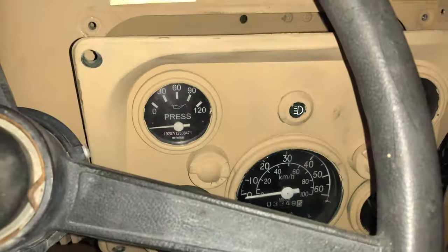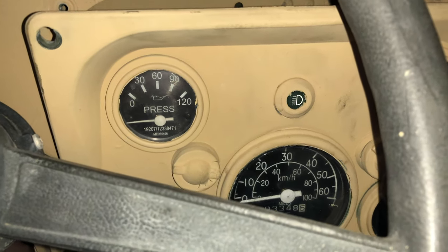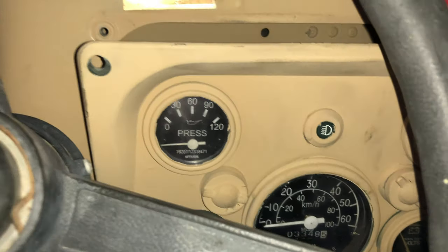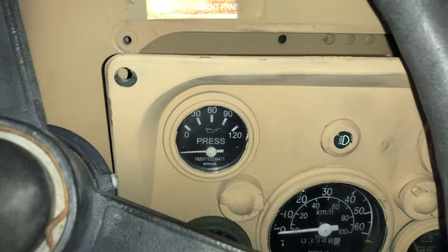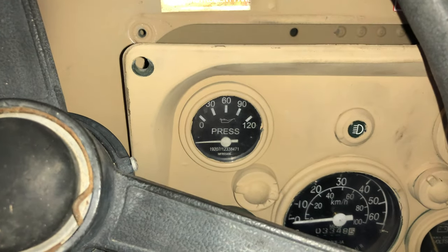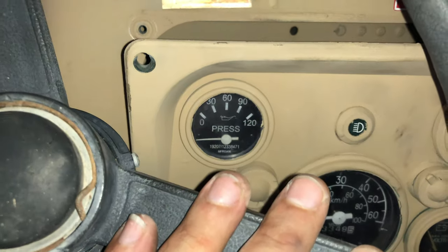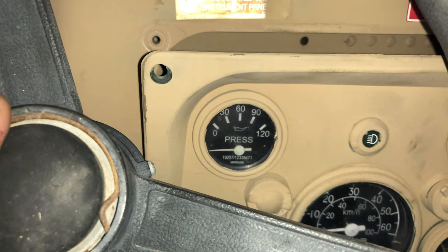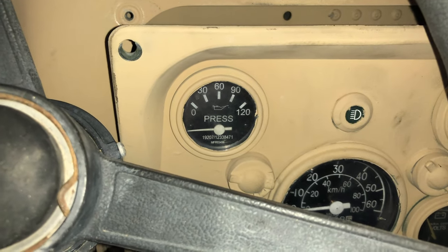I wanted to do a very quick video on a topic that might seem a little concerning or scary for some, but in reality it's really not. In this case it's about the speedometer not working. I've actually received two trucks in a row where the speedometer was not working, and this truck was working and then stopped, which tells me it's probably going to be an easy fix.